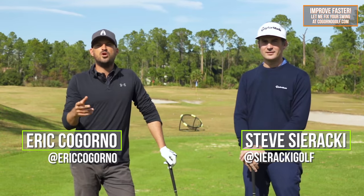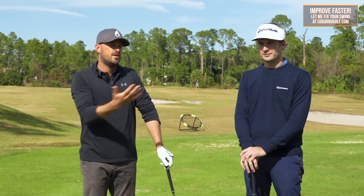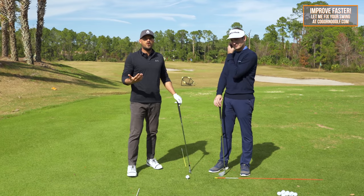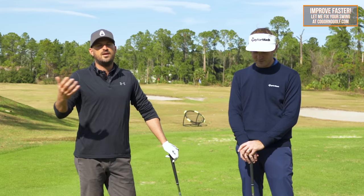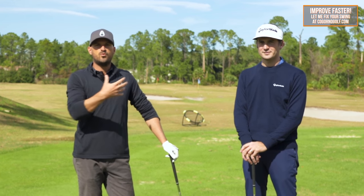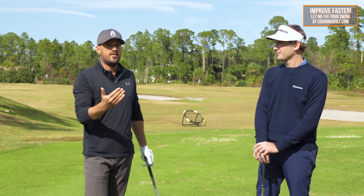If you're like Steve and I when you go play, solidness of contact is ultimately the number one priority. Steve and I, of course, want to score well when we go play, but the feeling you get when you hit the ball solid consistently is the thing we're all looking for. So anytime we're changing our swings or practicing for something, ultimately I want to go on the course and hit it solid.